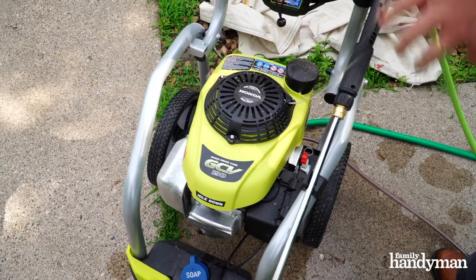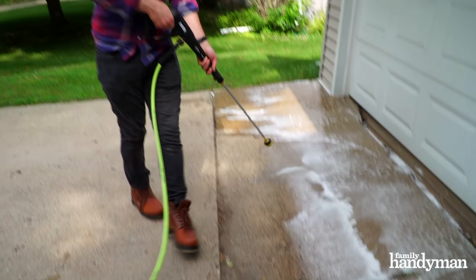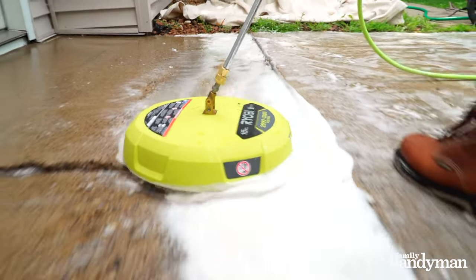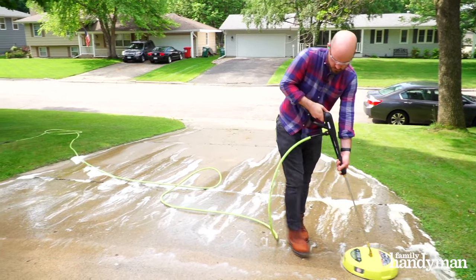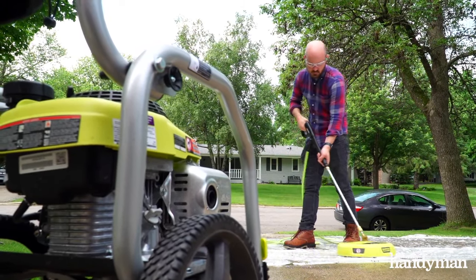I'm going to start by applying the detergent with the pressure washer in a tight controlled space. You don't want to wash the entire driveway at one shot because the soap could end up drying and damage the concrete. Once I've got the detergent down, I'm going to come back with the surface cleaner and rinse from side to side until all the soap is clear. Then I'll repeat that process — soap and rinse — until you get to the very end of the driveway and the whole surface is clean.